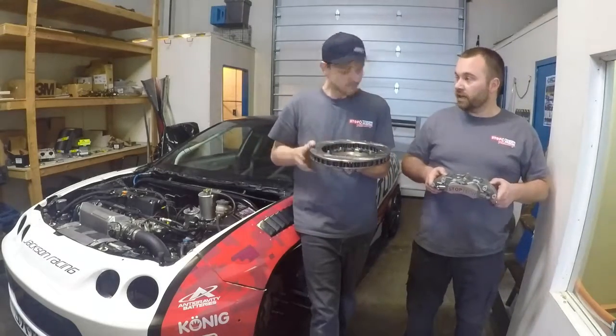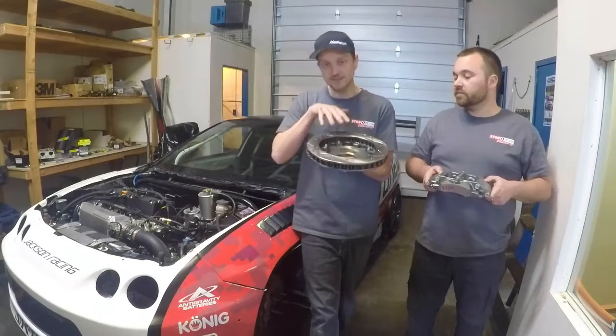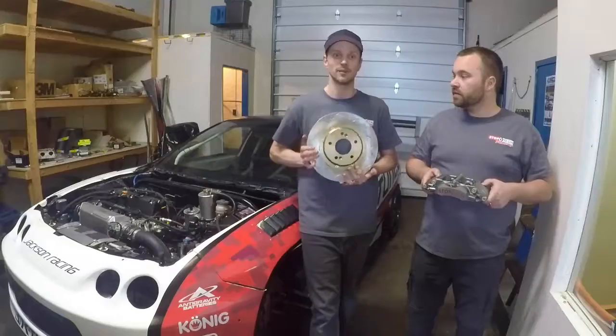The vein design is called a pillar vein, which I've never seen before. There are a lot of veins kind of stacked on top of one another, so that should really help with cooling as well. It's a very, very well engineered piece — much like everything from StopTech.